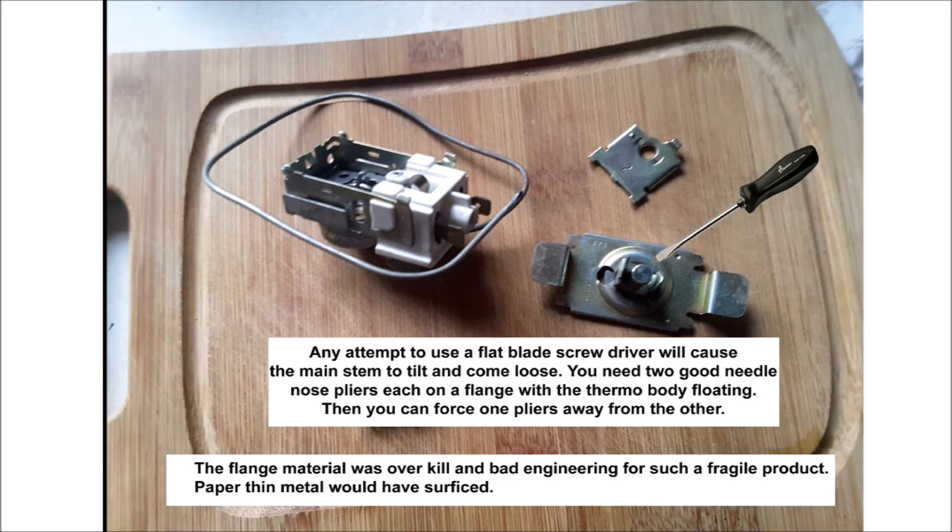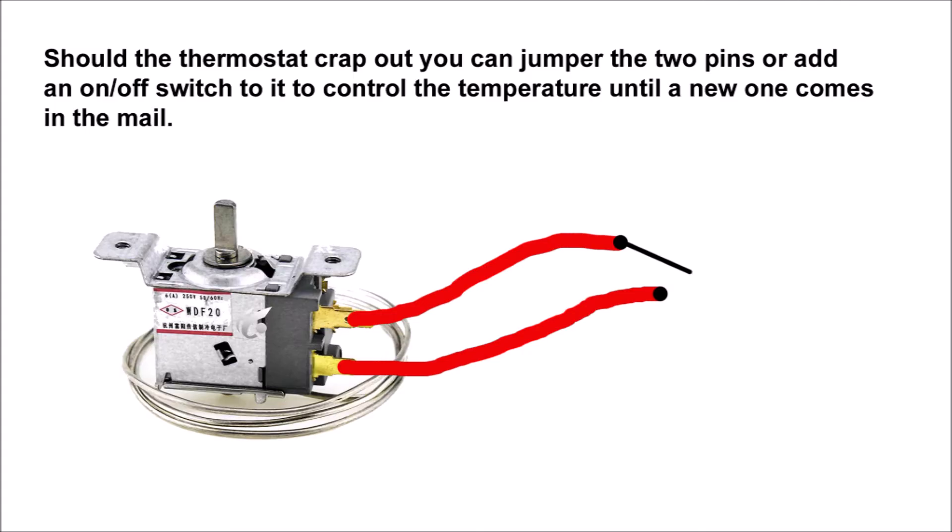In these next images I show that should this happen to you, simply jumper those two pin connections. Or you can do what I did — add a length of wire to each pin and connect that to an on/off switch, so you can control how long the freezer stays on. If you just jumper it, it stays on constantly, which works as a temporary solution until your replacement thermostat arrives in the mail.